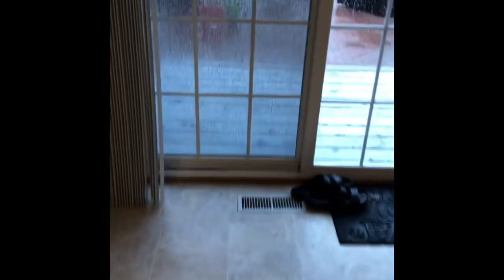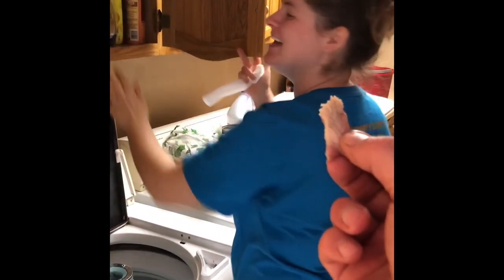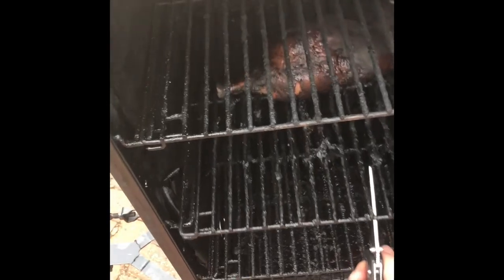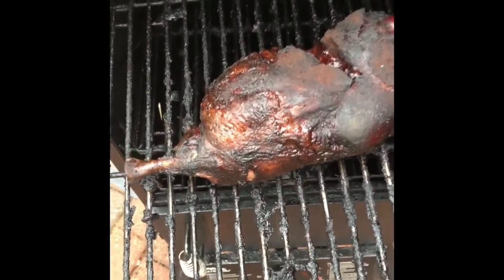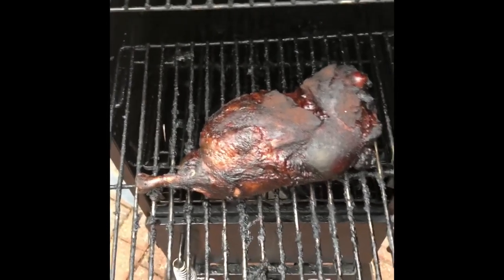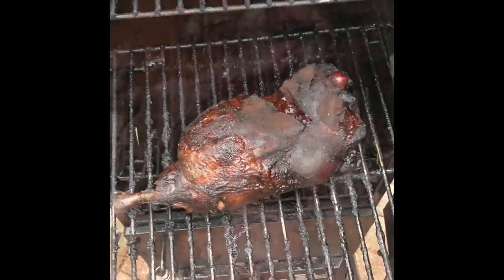My kid has an itchy pee-pee. I want to show you the reaction of my wife eating this perfectly smoked pulled pork. Very good. We're at 190 degrees internal temp — this thing is ready to rock and roll. I'm going to pull this, take it inside, pull it, toss it with some barbecue sauce, and we're going to eat.